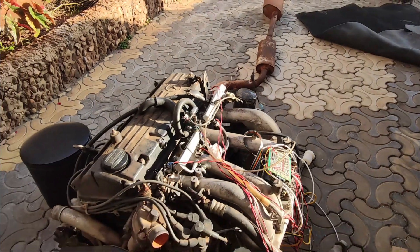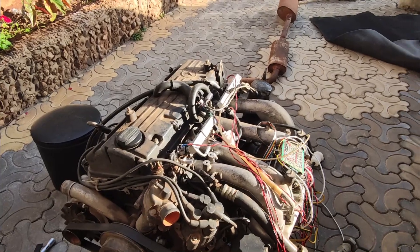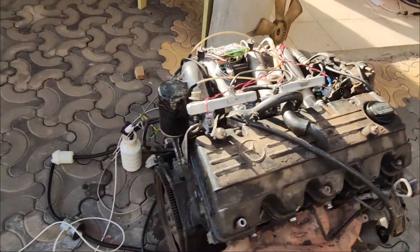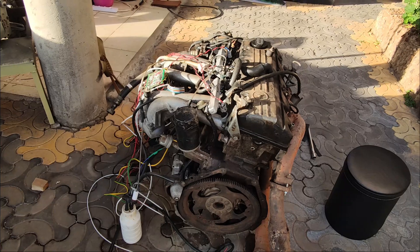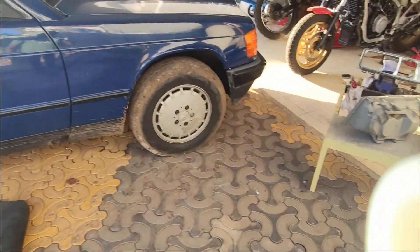What I need to do is first have the lambda sensor port installed, and then secondly I need to design the housing for the fuel pump — not with plastic but with metal. And then once those two are in place, I'll need to collect as much data from this car as possible.